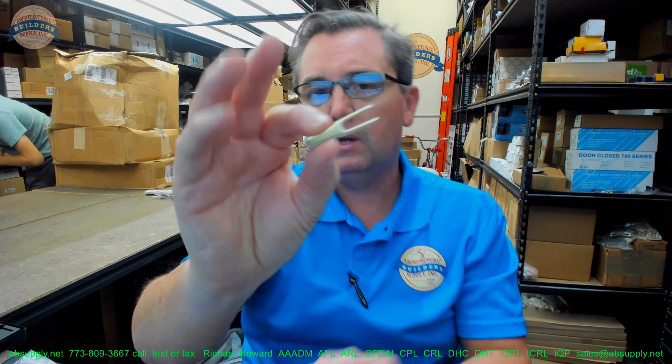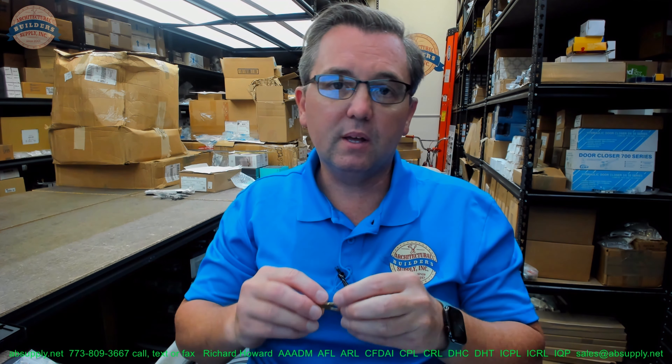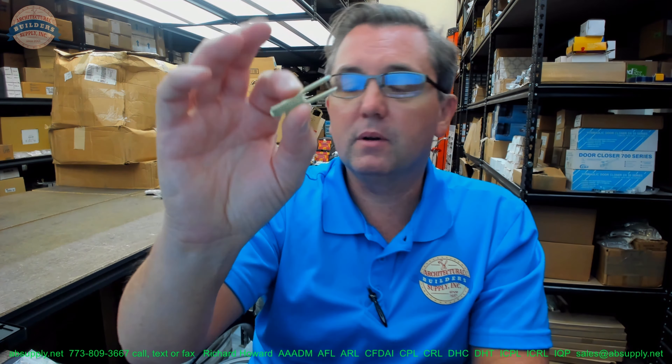What you're going to need is to be able to drive the lock via the core that this is going to fit into. It's 7-pin, meaning the overall length of this throw member is based on the overall length of the core. So a 6-pin requirement versus a 7-pin requirement would be a different throw member based on the length of the core itself.